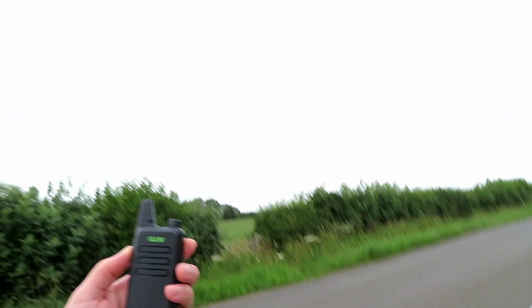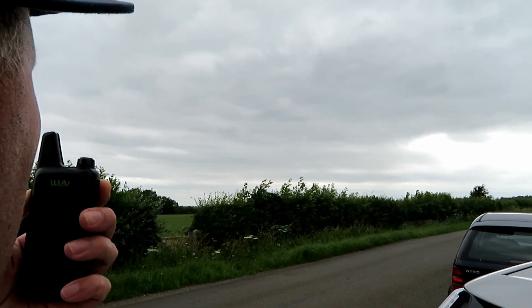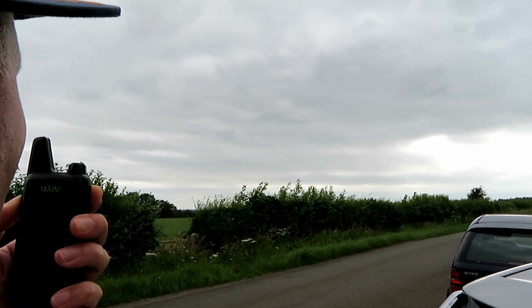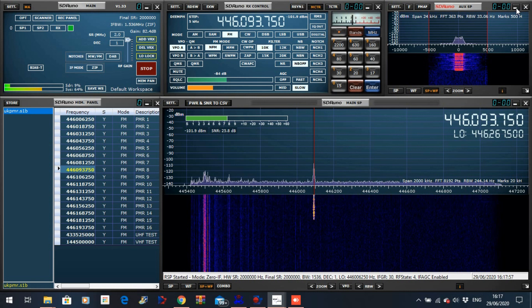WLN KDC1. Testing the WLN KDC1 at location B, approximately seven miles — the quick brown fox jumped over the lazy dog. Location B, approximately seven miles — the quick brown fox jumped over the lazy dog.